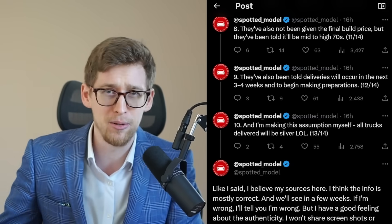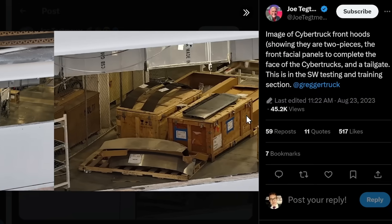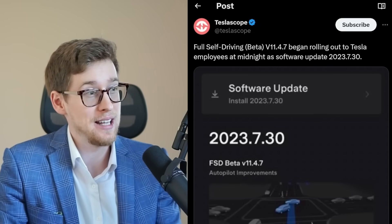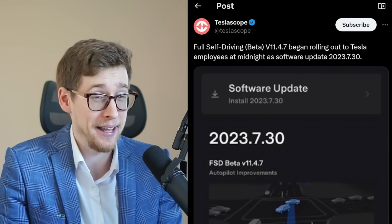Every single day we get new images. Here's a picture of the Cybertruck front hood showing it is two pieces — the front facial panels complete the face of the Cybertruck — along with a tailgate. Also, Full Self-Driving beta version 11.4.7 began rolling out to Tesla employees at midnight.